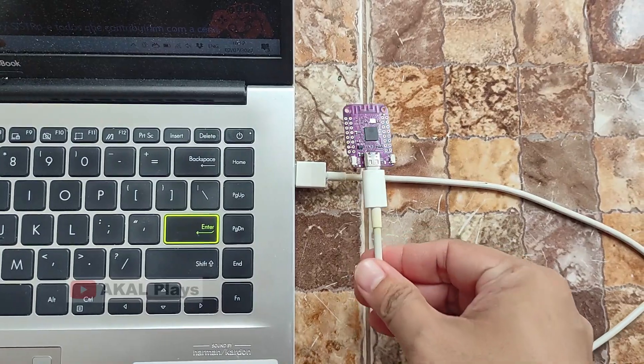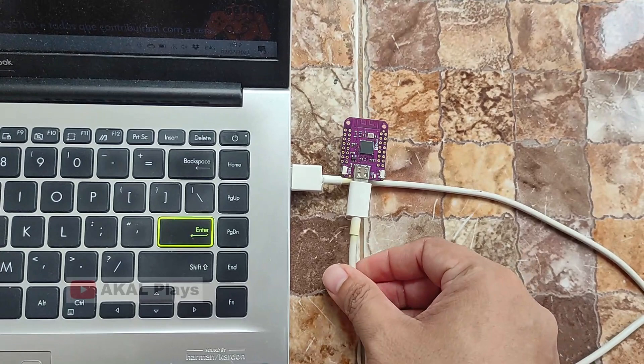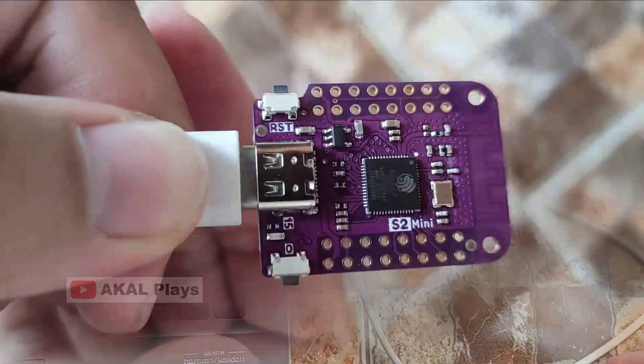First, connect the ESP32-S2 to your computer with a USB cable type C. Make sure the ESP32-S2 is in Device Firmware Upgrade Mode, or DFU mode.